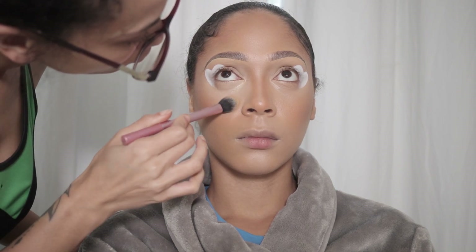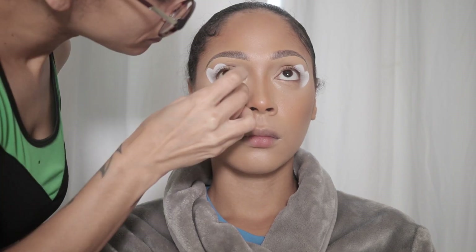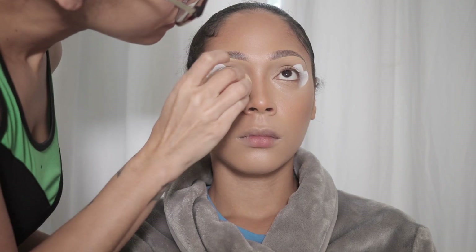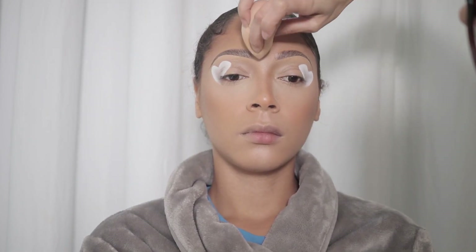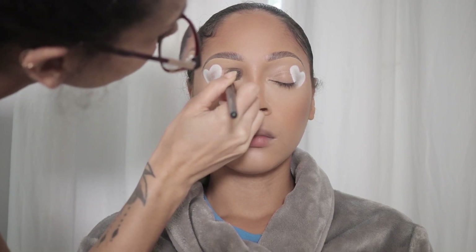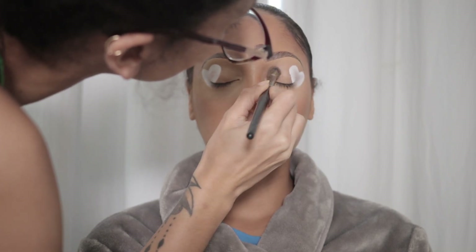Now that all my creams are done I am taking my Real Techniques setting brush and I am blending out any creases. Then I will take some of my Huda Beauty baking powder in Pound Cake and I am going to add that under her eyes to start setting. I'll do the same for around her mouth, on her chin, on her forehead, and between her nose as well. I noticed that we did not set the lids so I'm just going to take some of those creases out and add that Huda Beauty Pound Cake setting powder right on top so that it keeps it from creasing.